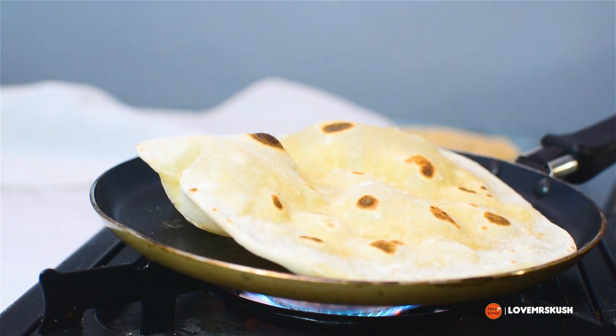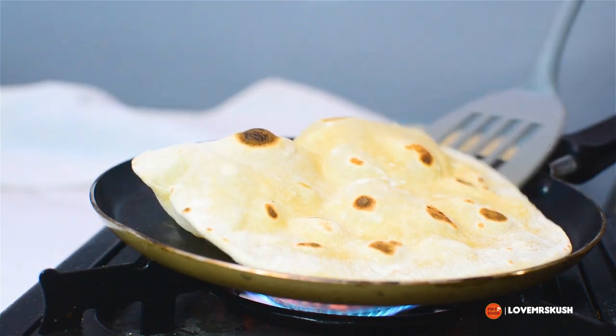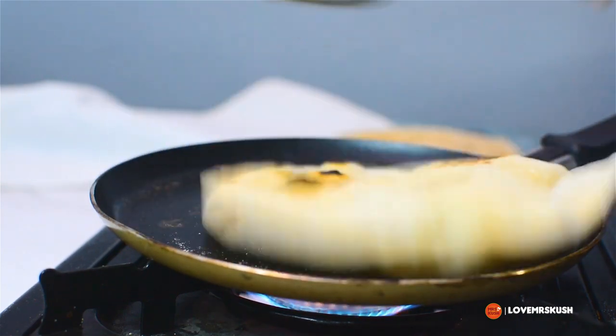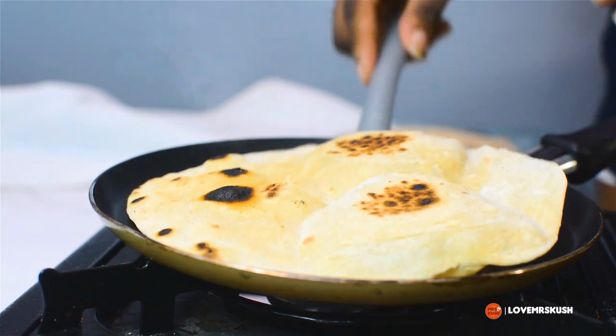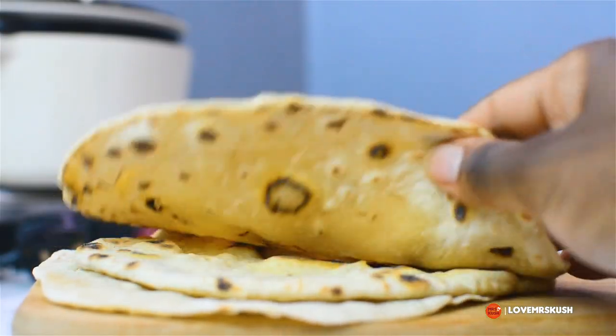It puffs up like a balloon and this tells you that your bread will be soft. If your bread doesn't puff up, it doesn't necessarily mean that you haven't done it right — it might just mean that there are some holes in your dough that are preventing the air from being trapped.